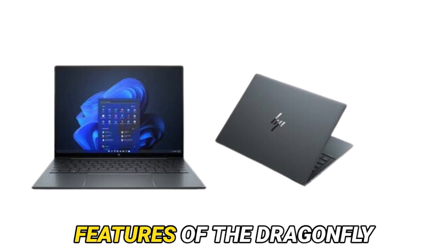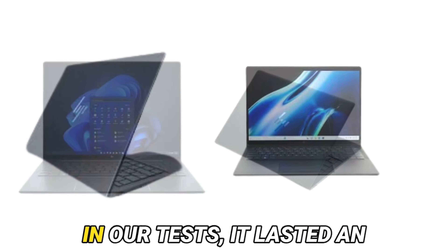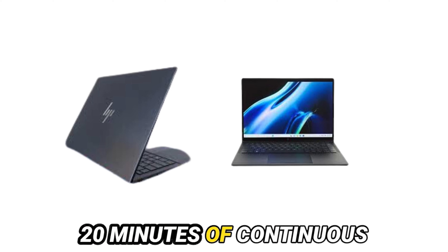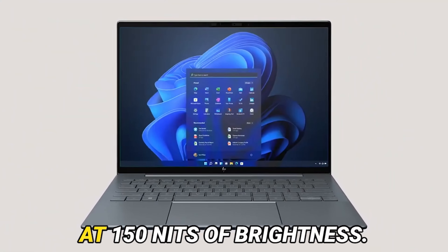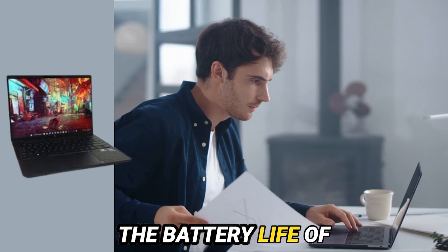One of the standout features of the Dragonfly G3 is its battery life. In our tests, it lasted an impressive 14 hours and 20 minutes of continuous web browsing, streaming, and running OpenGL tests at 150 nits of brightness — that's nearly double the battery life of some competitors.